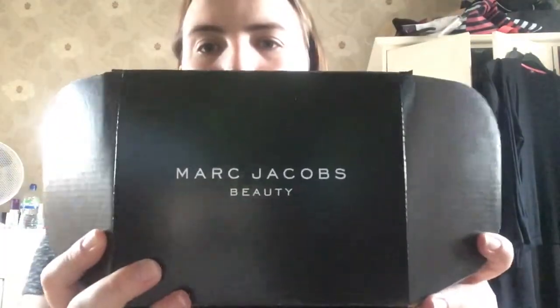Hi guys, welcome back to my channel. Today I'm doing a video on a box I received from Influenster, and I got this box for review purposes. It's from the brand Marc Jacobs Beauty.